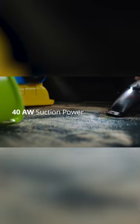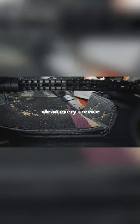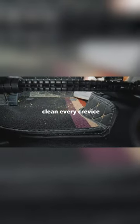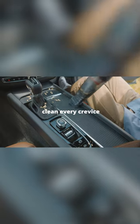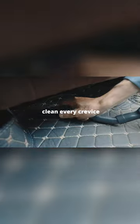A cordless handheld car vacuum that features a lightweight design and super fast charging, providing you with the ultimate car cleaning experience. With U5, you can now say goodbye to those excessive messes in your car, as it boasts a 40 airwatt power suction cleaning that allows you to clean up messes in one go.